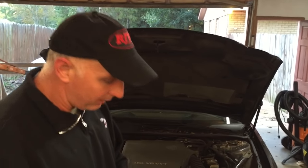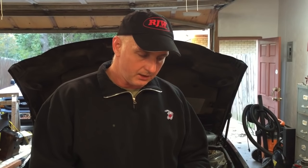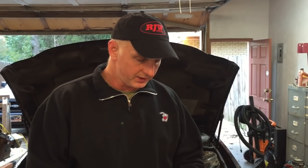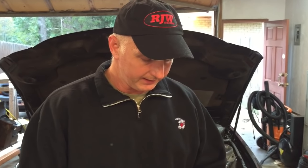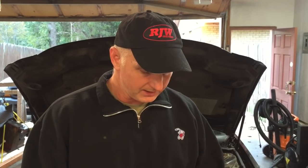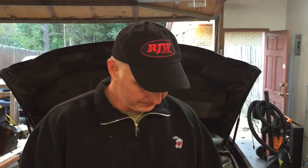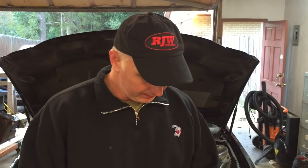It's pretty quick and easy if you just want to do it yourself. First of all, I want to list the vehicles that are under the recall: '06 to '09 Buick LaCrosse, '06 to '07 Chevy Trailblazer, '06 and '07 GMC Envoy, '06 and '07 Buick Rainier, '06 GMC Envoy XL, '06 to '08 Saab 97X, '06 to '08 Isuzu Ascender, '07 Pontiac Grand Prix, and '05 Buick LaCrosse — which is the vehicle that I have here.